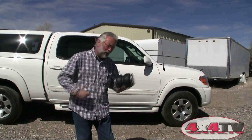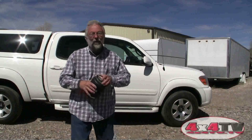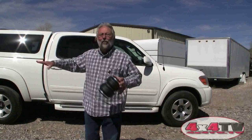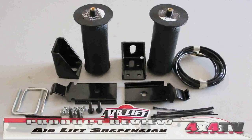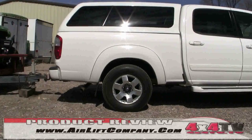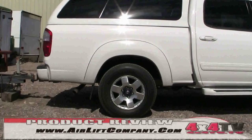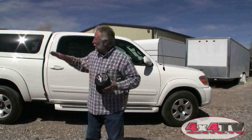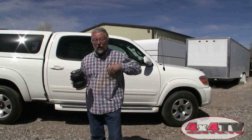On some bigger trailers you've got those load leveler hitches, but I don't have that on the Tundra, so I was looking for an easy way to keep my ride nice but still control things when we overload the trailer. That's where I discovered the AirLift company. AirLift suspension is a pretty simple setup — it's just an air bladder that fits with brackets in between the leaf spring and the frame of the truck. You control the amount of air in the bladder, which controls the load capacity the truck can handle. When it's empty it rides just like normal.